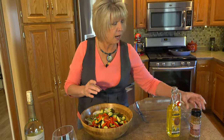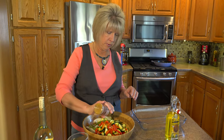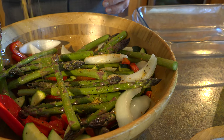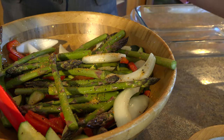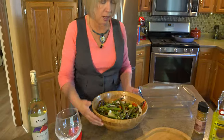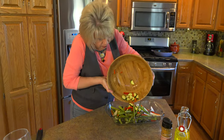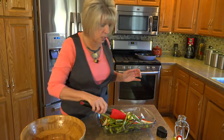And then I'm going to add a teaspoon of our Four Brothers Montreal seasoning. All I'm going to do is mix this up and get everything coated. And now the next thing I'm going to do is just put it in a glass dish and spread it out.